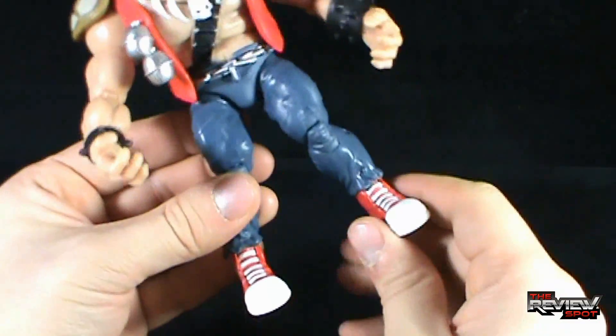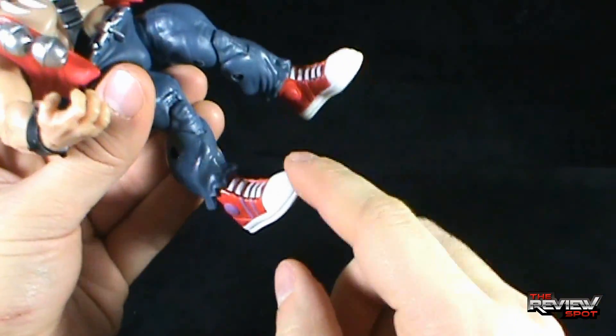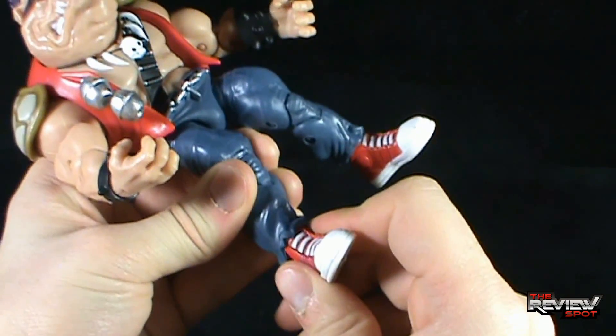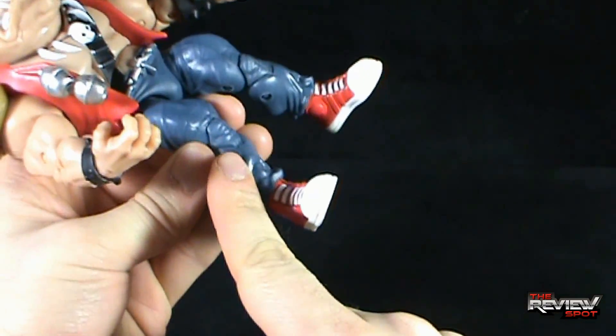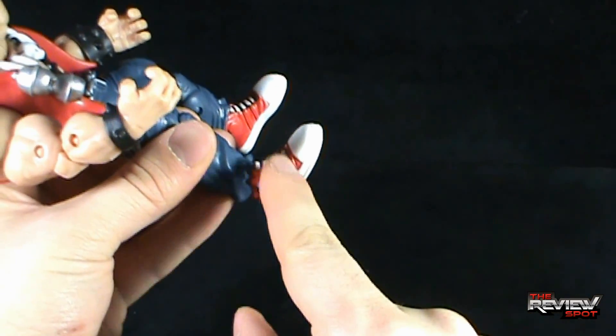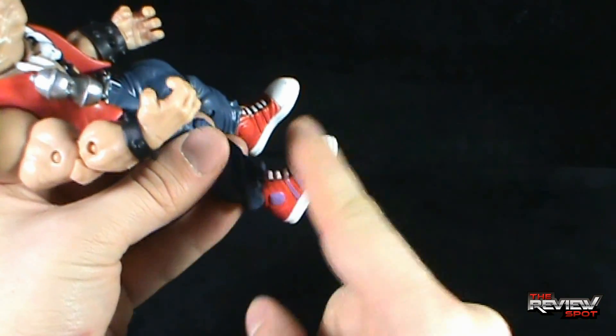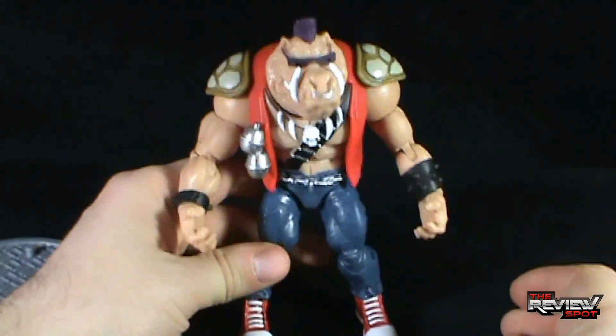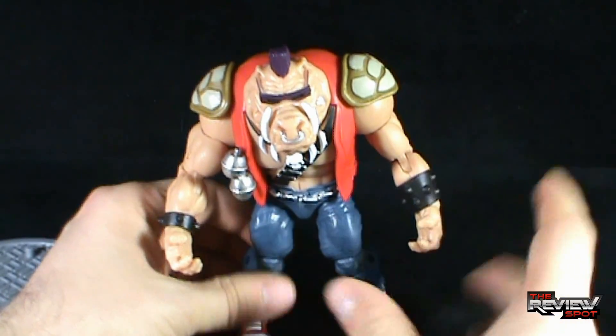Bebop does share the same issue as Rocksteady — he doesn't have any articulation in the feet. Sure you can rotate the foot, same as you could have rotated the boot on Rocksteady, but he doesn't actually have any bend at the foot. Had they just done that, you could do a little more in the way of posing him, other than just having him be flat-footed the whole time.